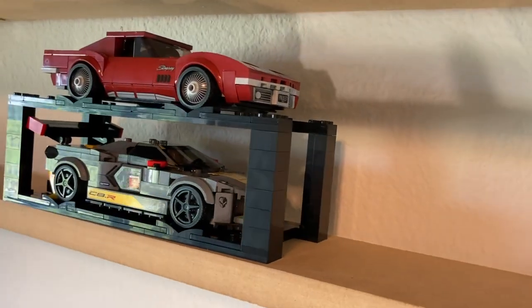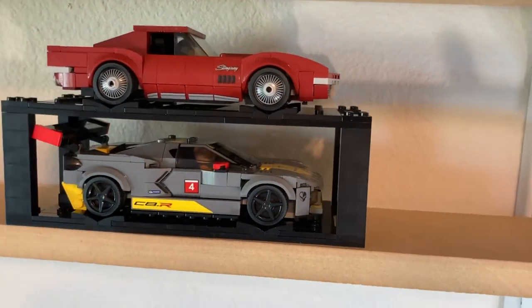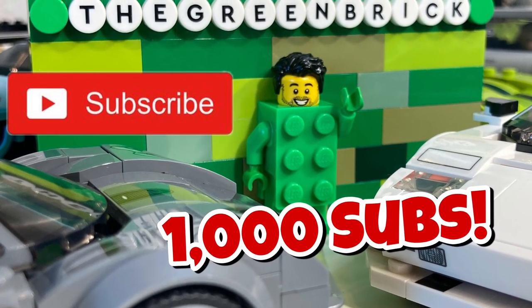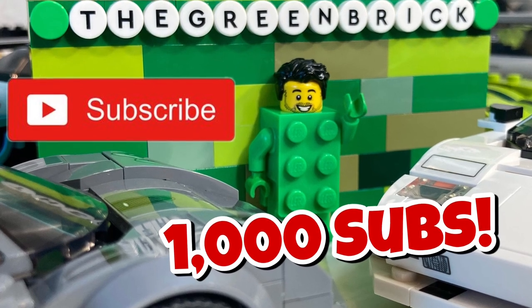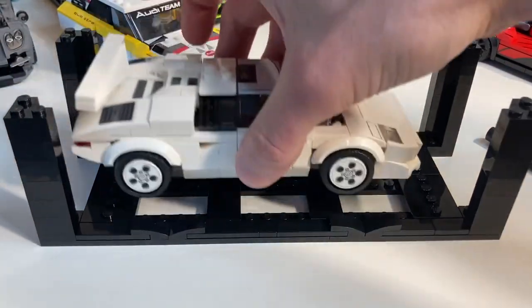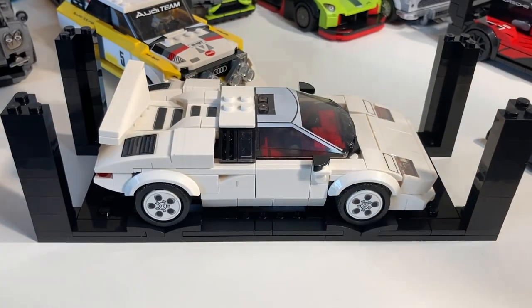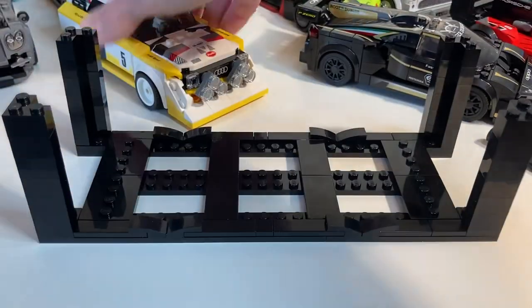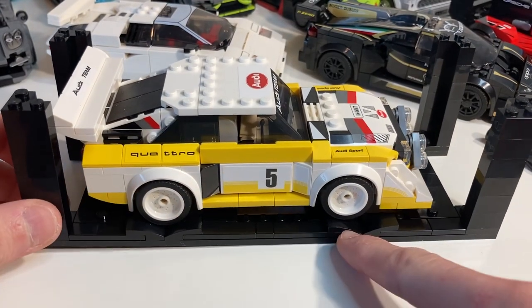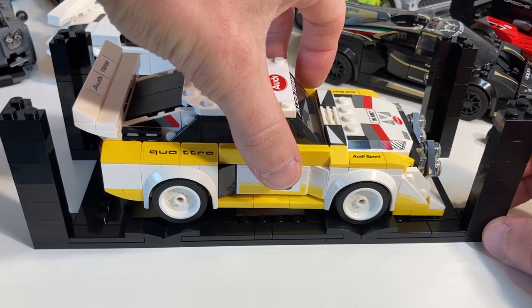If you liked version one, you'll love version two. If you're enjoying this content, please consider subscribing — this channel has nearly reached 1,000 subs. Version two of this display rack also allows more room for those cars with oversized spoilers, so there's no more folding of spoilers. I did a lot of thought, testing, building, unbuilding, and rebuilding.